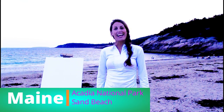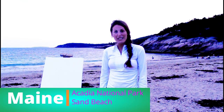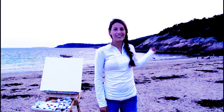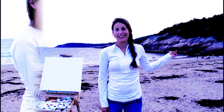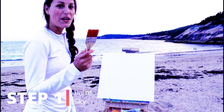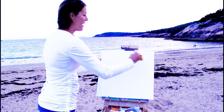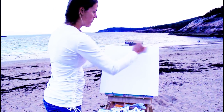Hey there, it's Ashley here with Create for Art. Today I'm at Acadia National Park at Sand Beach in Maine and it's so beautiful here. I've pitched the sunset so I'm just going to start painting right now. I'll use my two-inch flat brush and I'm going to get my sky in as soon as I can, so I'm just going to be really fast here with wide brush strokes.